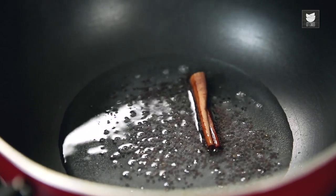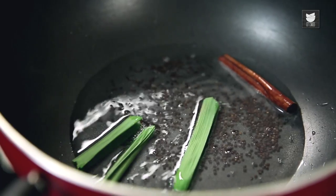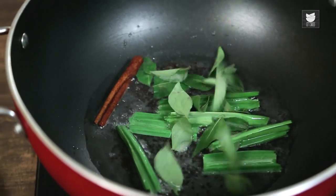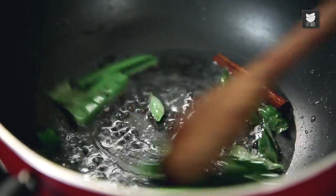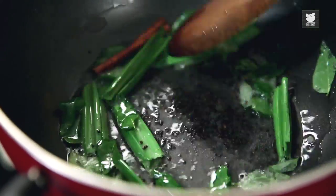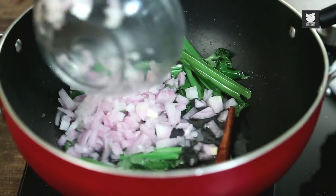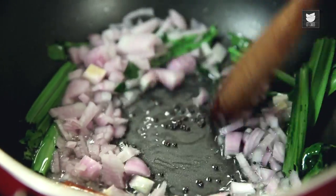Add a Cinnamon Stick. I'm going to add some Pandan Leaves — these are available at any South East Asian grocery shop or even in the supermarket. Pop some of those in, along with a handful of Curry Leaves. And now I'm just going to put in the Onions — a finely chopped onion. Cook that out.